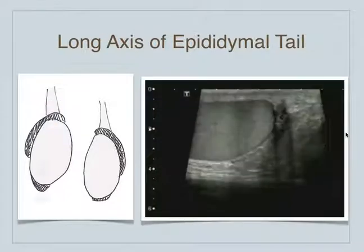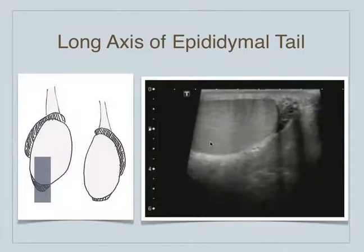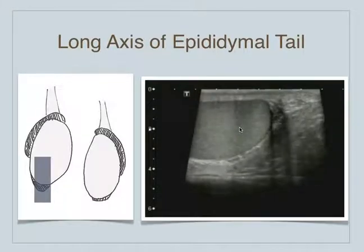Moving on to the tail of the epididymis, we can see the tail is down here. We just basically slide the probe inferiorly and we can see the tail of the epididymis down here. Scrotal skin is up here, and here's the testicle.